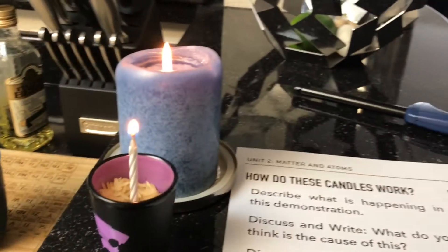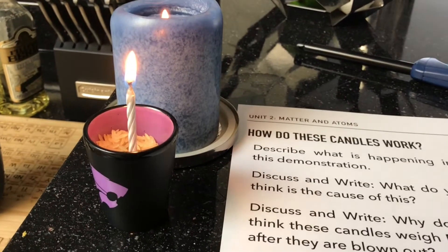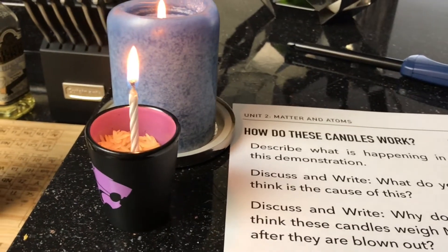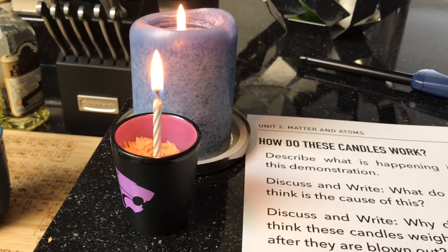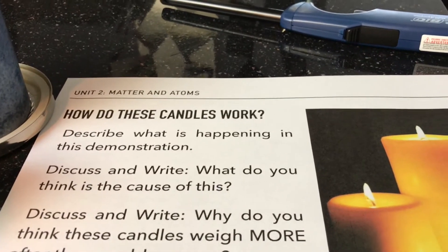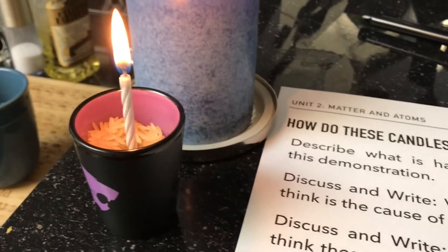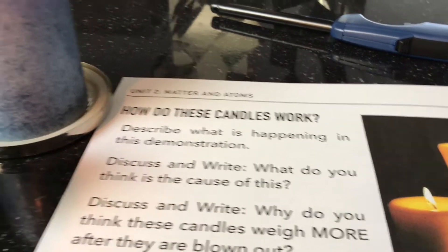One of those candles — the one in the back — is a regular candle, and the one up here in the front is a trick candle, or one that you've probably seen at a birthday party where it relights. The two questions we're going to be looking at are: how do these trick candles work? Describe what's happening, and what do you think is causing this?